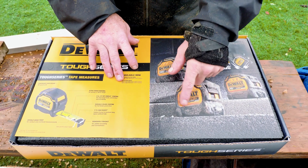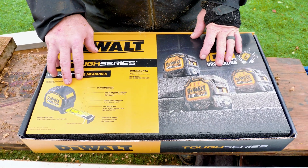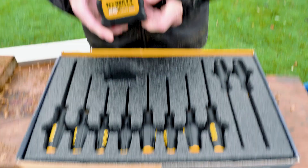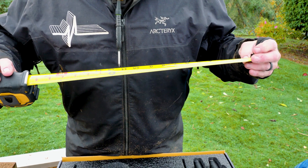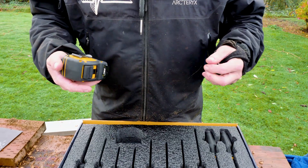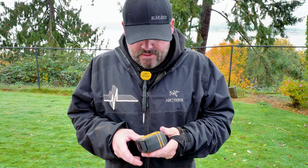The display ones are dirty but ours is probably going to be clean. It has a contoured case design. Wow, there's a bunch of screwdrivers in here too. Here's the tape — oh man, look, it's two-sided. It says DeWalt on it. Wow, it's a 25-footer.